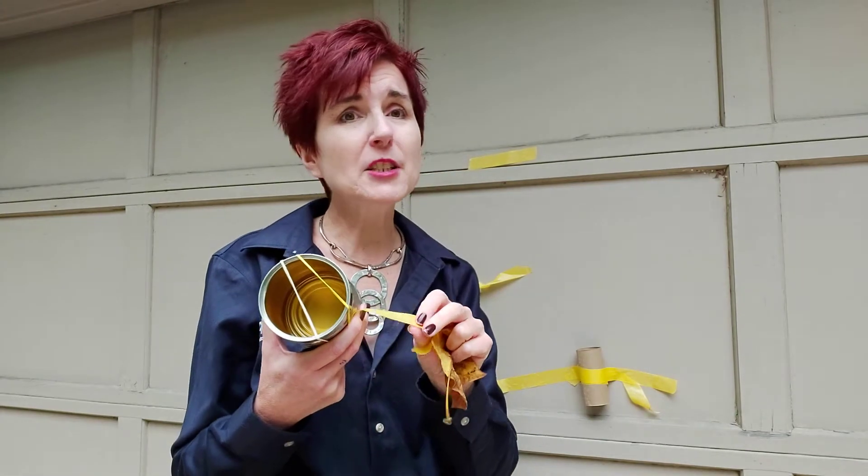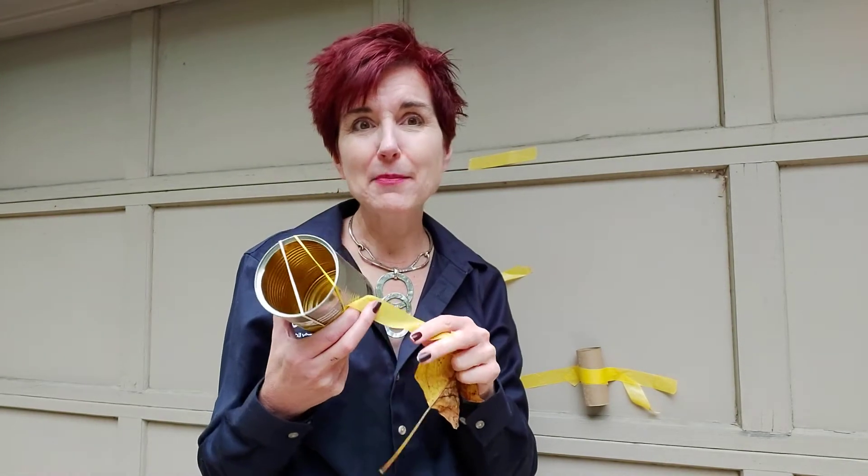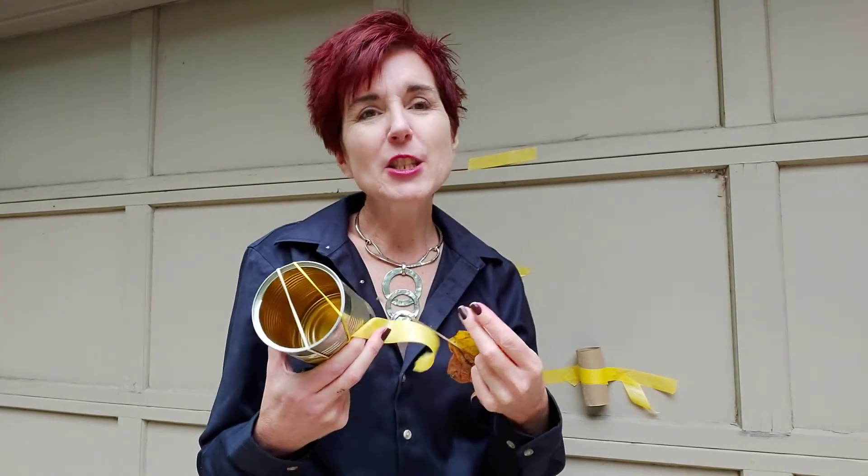Some children will just enjoy the sensory experience of the sticky tape — they might enjoy taking the tape off and playing with the tape itself.